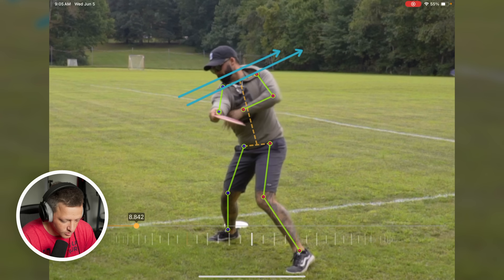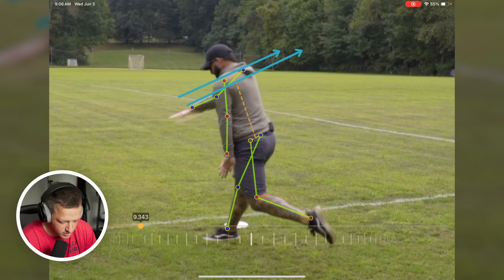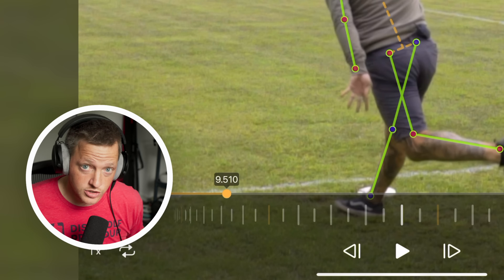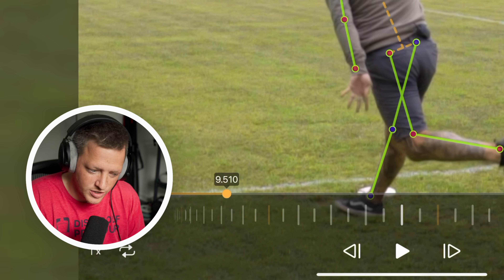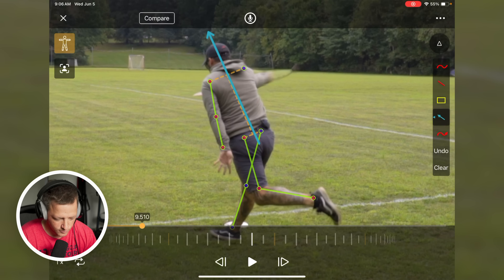His right shoulder started down and his left shoulder started up, and then boom — little switchy switch. So this is the swing plane. The hips do the same thing here. We're looking at this kind of parallel unit. Now, it's good to note that this is Drew throwing flat. Simon does the same thing on this tilted swing plane, as we would call it, throwing a flat shot.